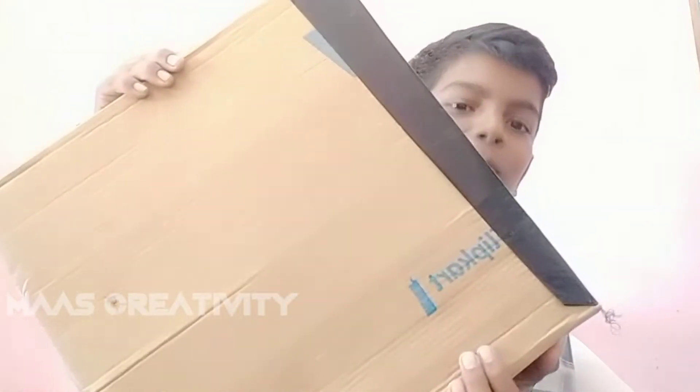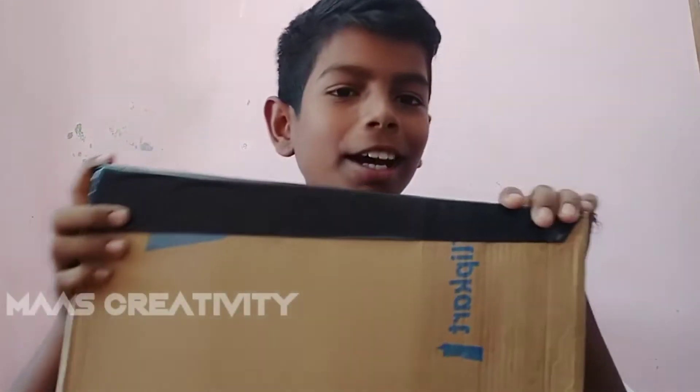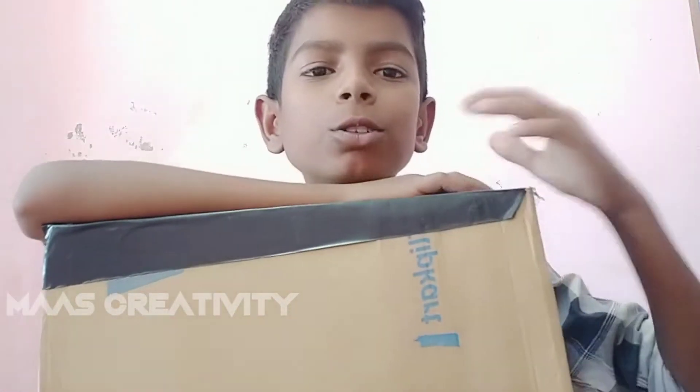We will unbox that color. This is the same color as we can. What are we using in Flipkart? This color is a discolour. If that is a discolour for the size of our channel, we will see the same color as our channel. It's sealed and it's done with the seal.